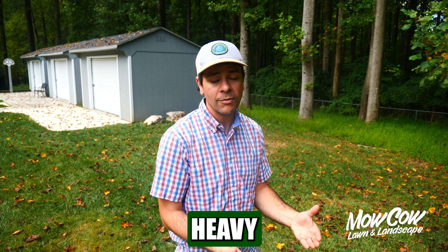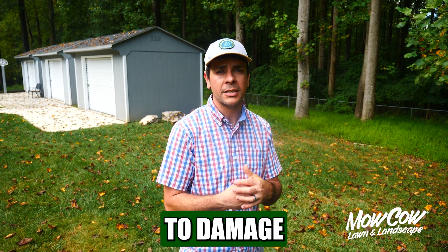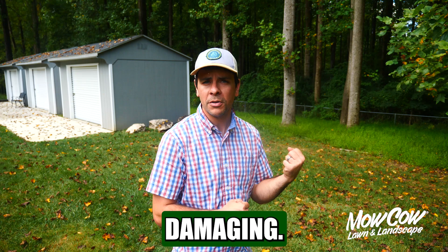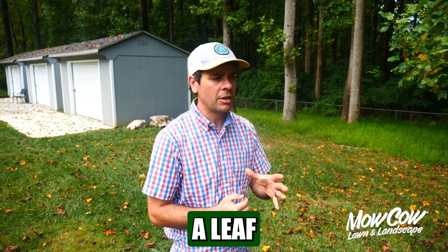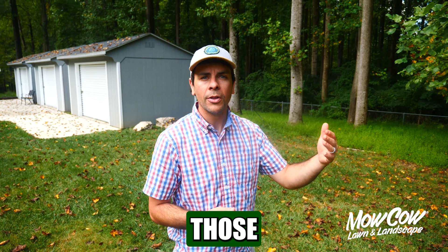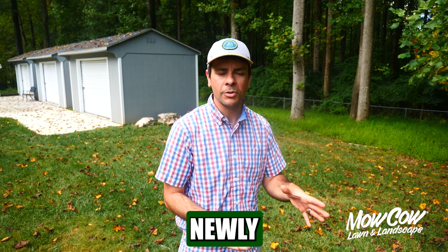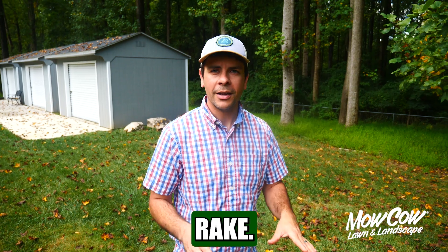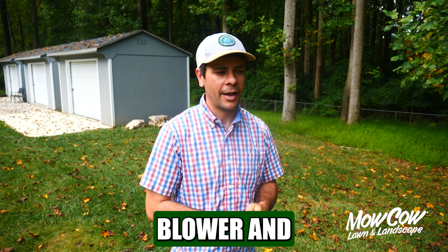Now, if there is a really heavy leaf cover and you're worried it is going to damage the seeds, do not rake the lawn — that's going to be more damaging. I like to use a leaf blower on a very low setting and just lightly blow those leaves off of the newly seeded lawn. It's very simple. No need to rake, just a very light blower and you're good to go.